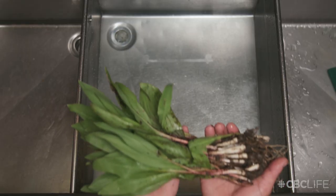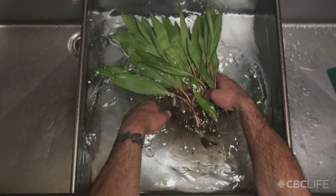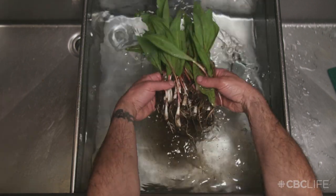Here's how you make wild leek pesto. Thoroughly clean your leeks in cold water. Traditionally, all of these wild edibles in spring are diuretics — they really clean you out. You want to ensure that you cook all of them really well. Wild leeks, fiddleheads, morels — you never eat any of these edibles raw.